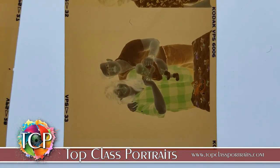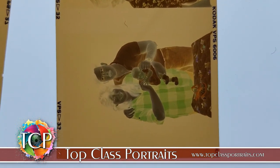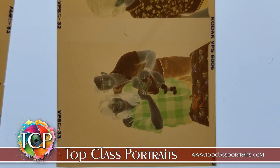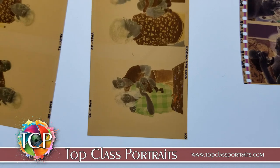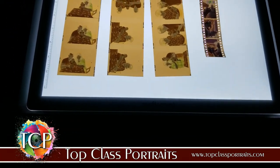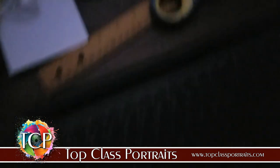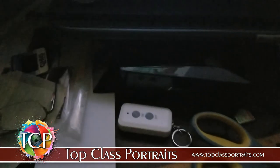Okay, freeze on that — capture that right there. All you do is transmit that over to the computer, takes a few seconds. Now I'll make my way over to the computer.